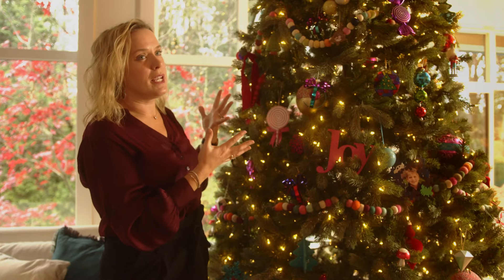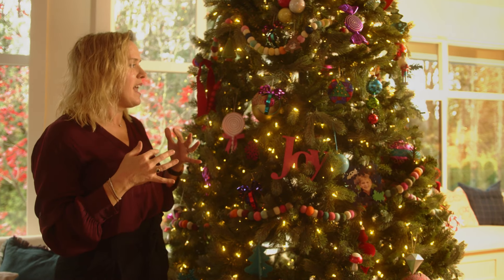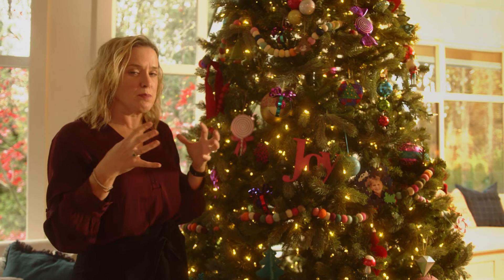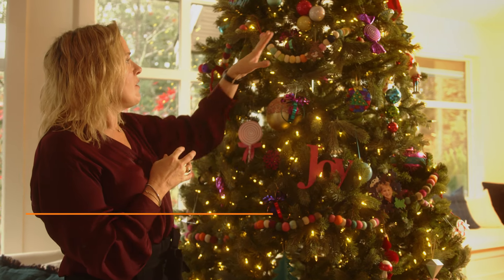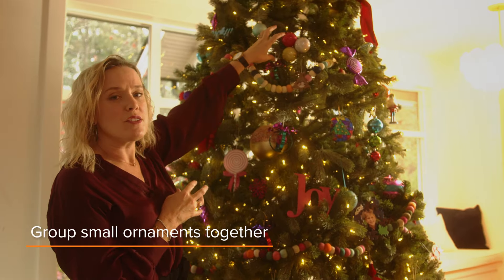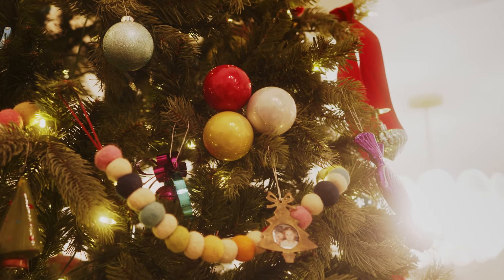Also, because it's a big tree, it's nice to have some larger ornaments and not just clutter it with a bunch of small decor. What I've done here is made a grouping of small ornaments and wired them together so it has the illusion of a larger ornament.